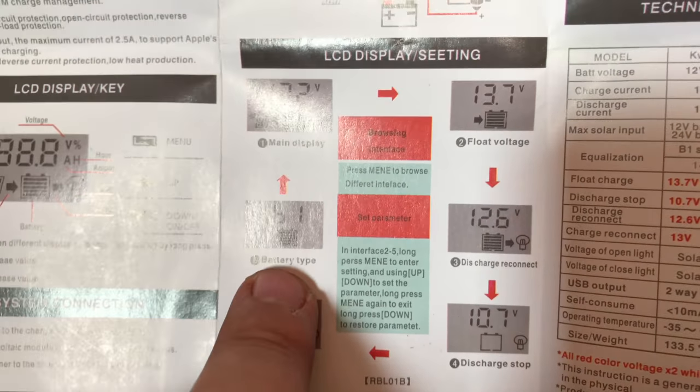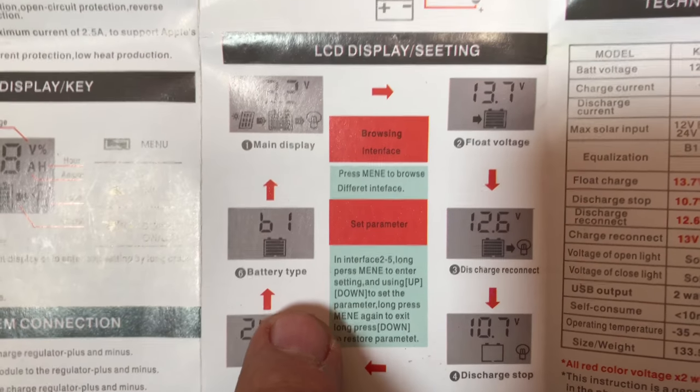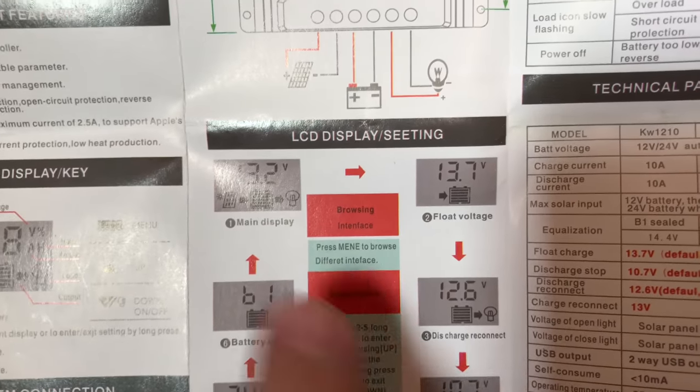Then the battery type - honestly, I have no idea what that means. But anyways, this is kind of the interface of the system.